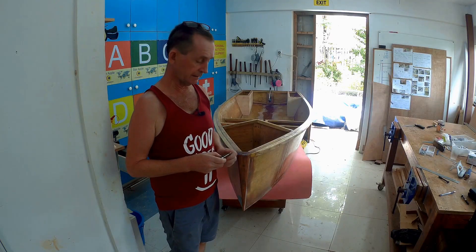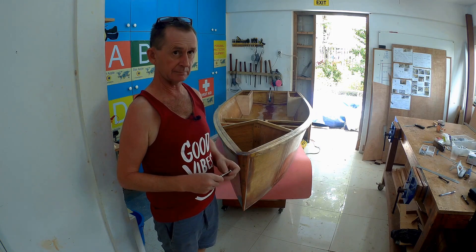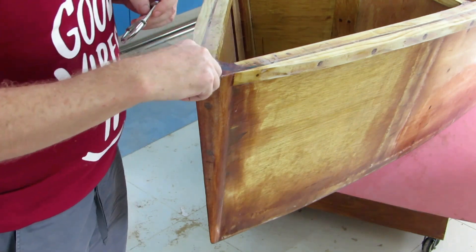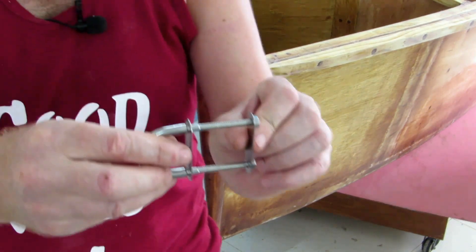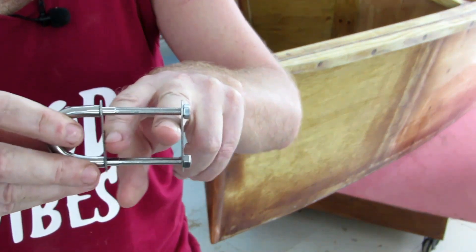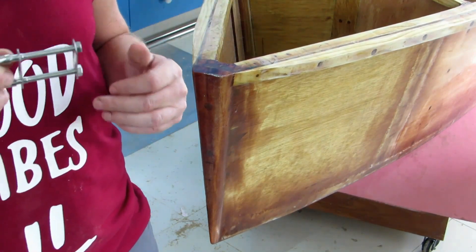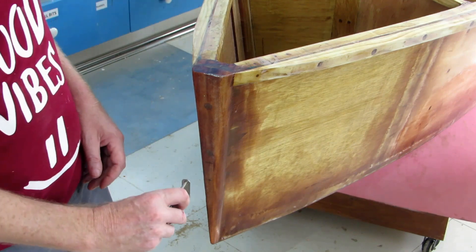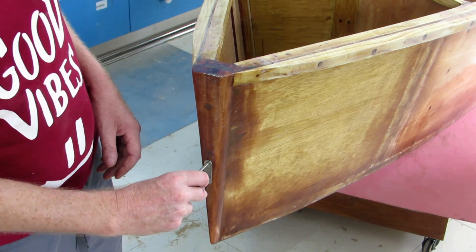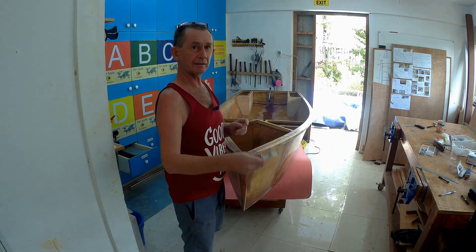I need to put a tow eye on the front of the boat in case it needs to be towed away somewhere. My friend John gave me this one - it's high quality stainless steel. Our stem is very thick so I need to countersink it. On the plans it says to try and get it down low; if you're towed up high you'd probably pull the boat into the water if going too fast. I'm going to bring it down just above the waterline, and it'll also be used to tie the boat up.